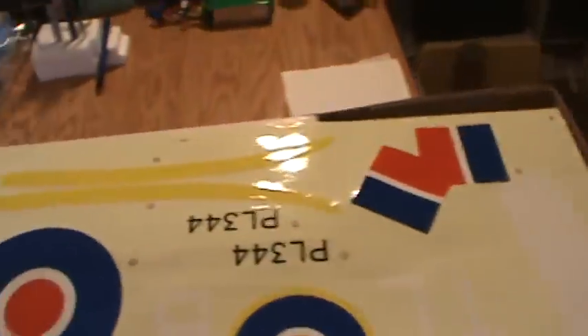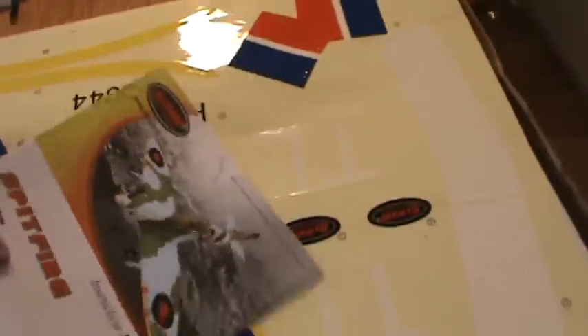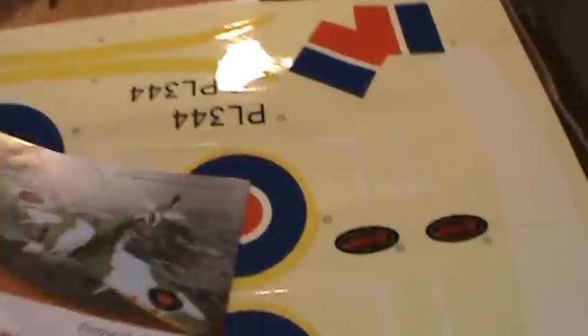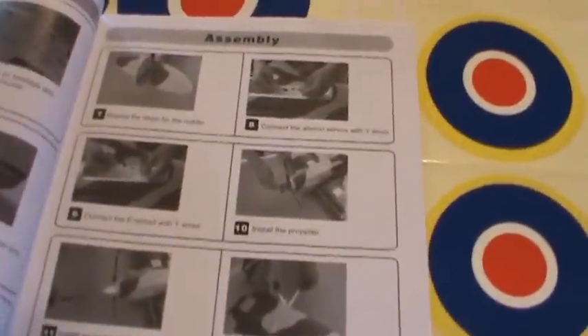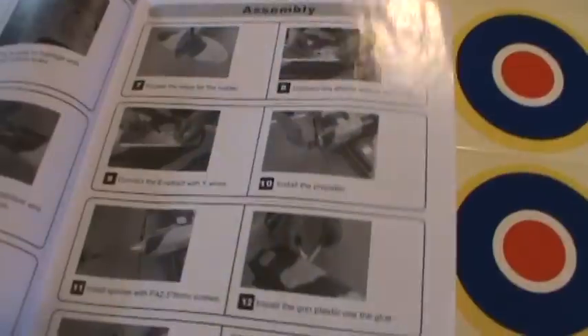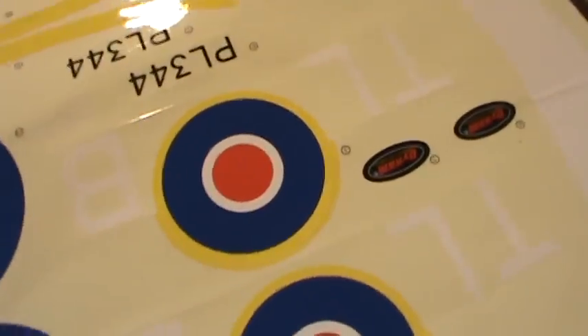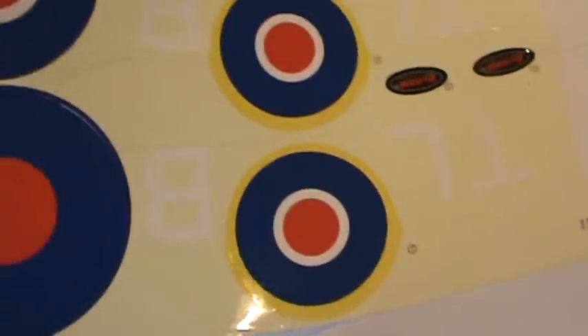When we open it up we've got a decal sheet and the instruction manual for the Dynam Spitfire. Good little instruction manual — lots of detailed pictures, all the basic stuff, typical ARF build, looks like it won't take long at all. Nice set of decals that'll look good on the wings and on the fuselage.